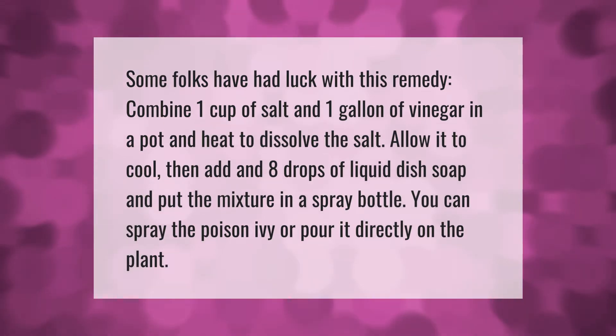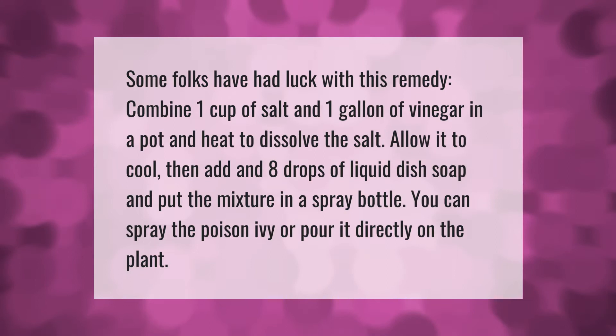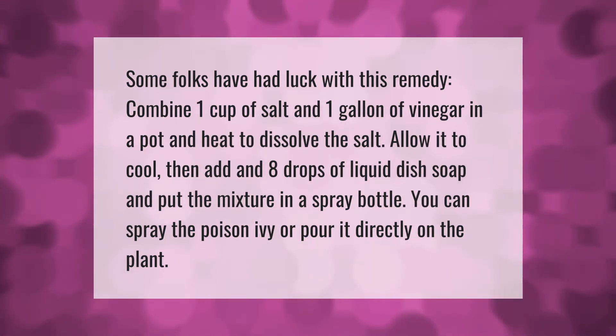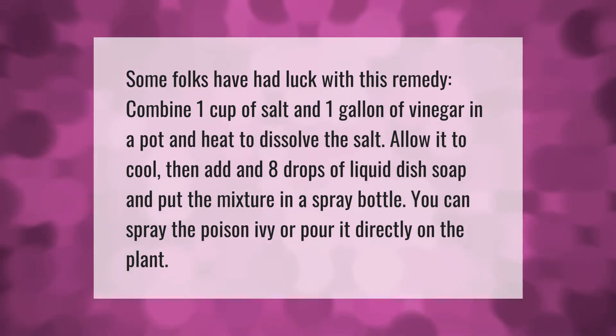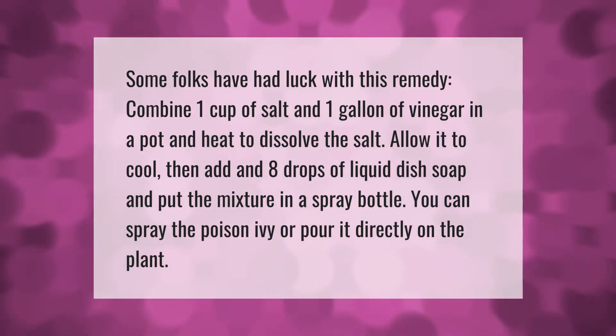Some folks have had luck with this remedy: combine one cup of salt and one gallon of vinegar in a pot and heat to dissolve the salt. Allow it to cool, then add in eight drops of liquid dish soap and put the mixture in a spray bottle. You can spray the poison ivy or pour it directly on the plant.